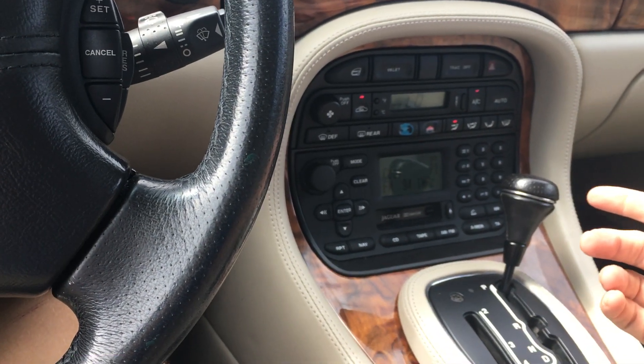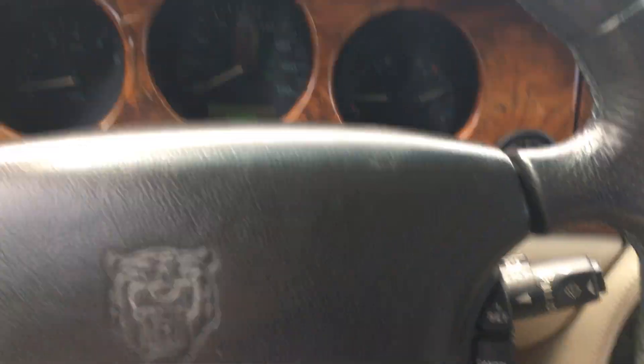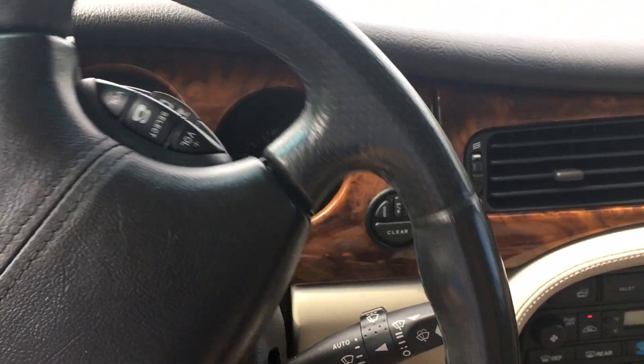That about covers it. There's the original owner's manual in here. I'm going to take it for a little spin to let you see it shift gears, and then that'll about conclude our video.